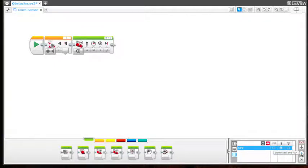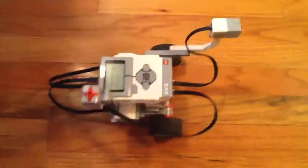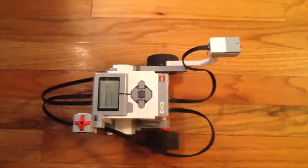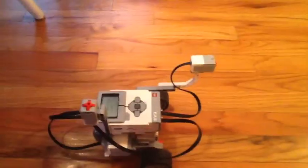We downloaded our program into the EV3 brick, and the green blinking light is showing that the program is running. The reason why the bot is going nowhere is because we have it programmed to start with a wait — until you press the touch sensor button.